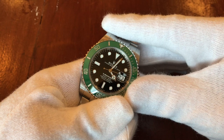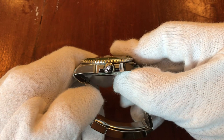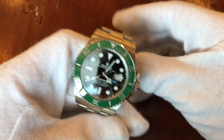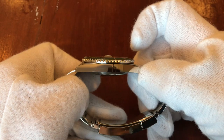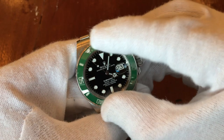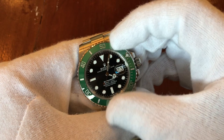How accurate is this? It goes to maybe one second a week — that's amazing. But I'd ask: if I have an original Kermit and the aluminum bezel fades over time — which I actually like — and then I send it to service, would they change the bezel? They would ask you first, and you'd have to be insane to agree to a new bezel.